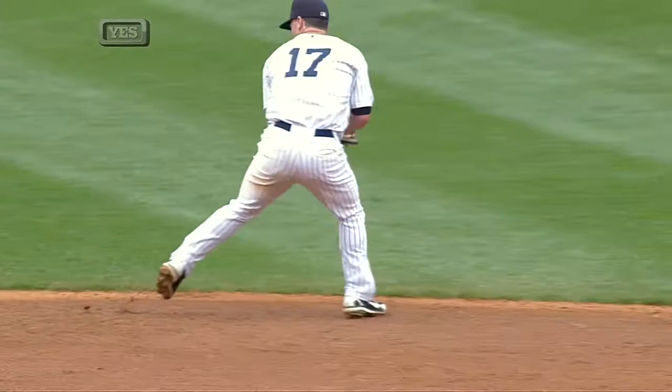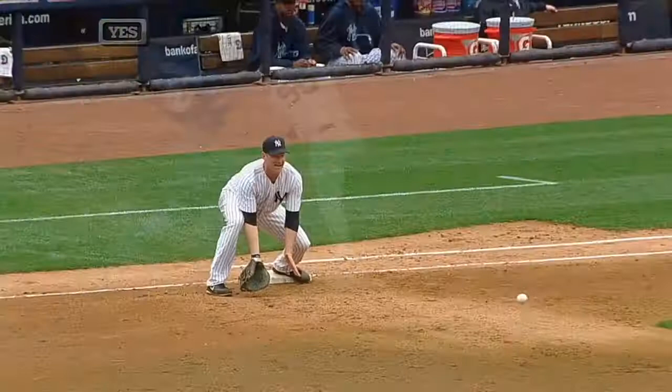Yankees flashing some leather. Nix ranges far to the glove side. He does a 360, fires low. And Overbay with the scoop and the end of the inning.